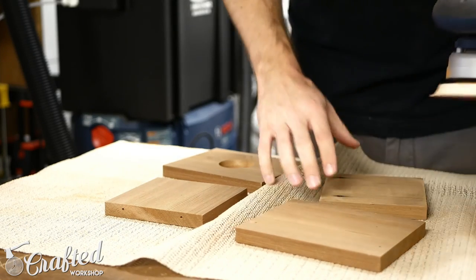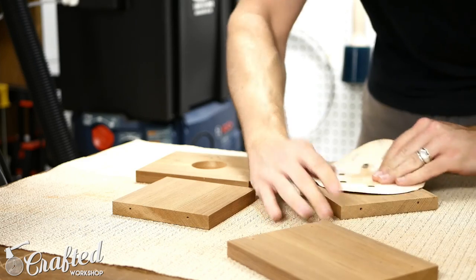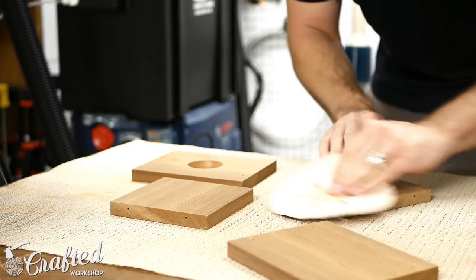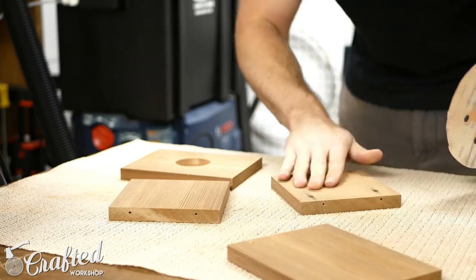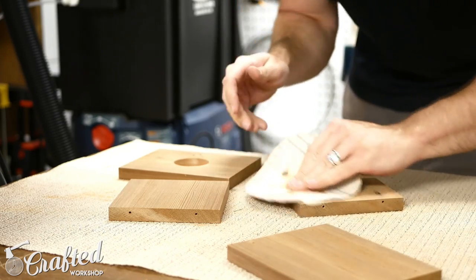Next I needed to sand the inside surfaces before assembly. Unfortunately, the pieces were too small to use with my random orbit sander so I was left to sand by hand, which I hate. I worked my way through the grits starting at 80 grit, moving to 120 grit, and then finishing with 180 grit.